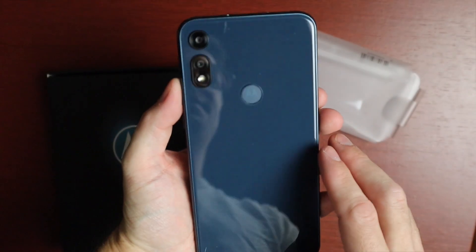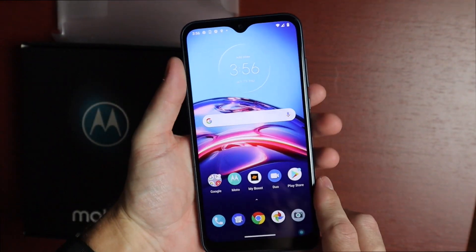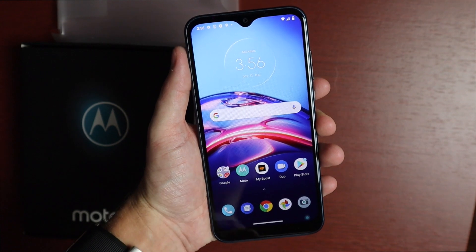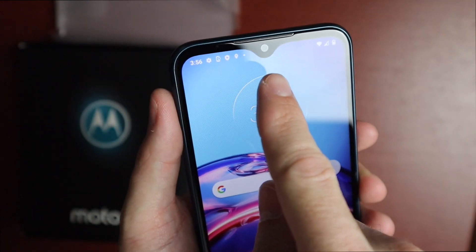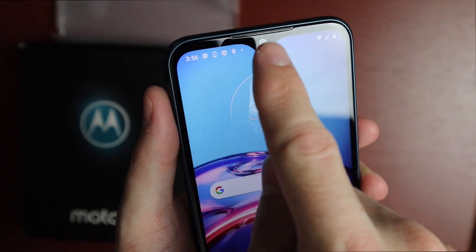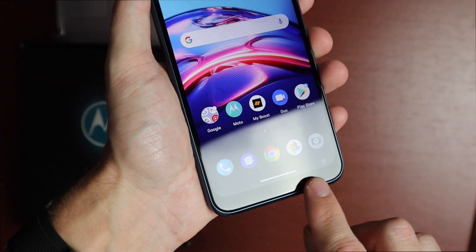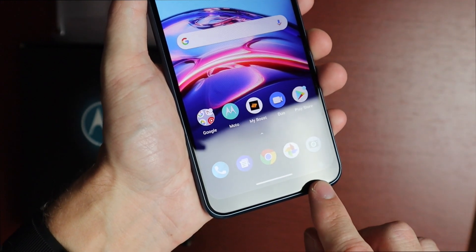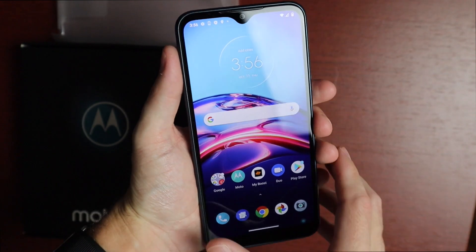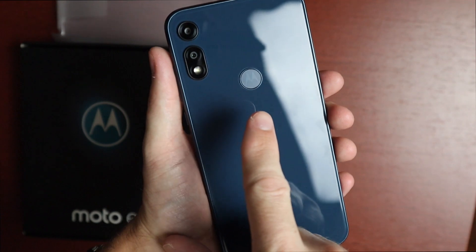Taking a look at the phone, we have a beautiful 6.2-inch display in midnight blue. At the top there's a teardrop notch with the 5MP front-facing camera, and the earpiece is integrated right above it. At the bottom there's a fairly large chin, but still a nice size screen overall.